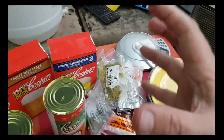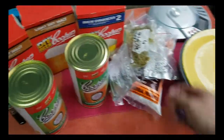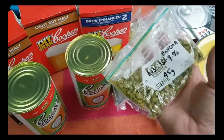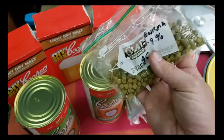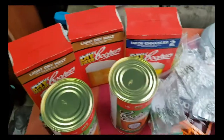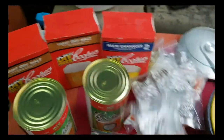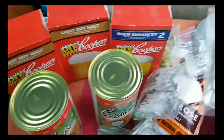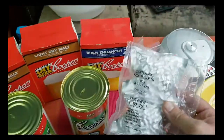I'm just wanting to mix it up a bit. There are a few hops here I haven't used before, so I really want to have a little bit of fun. We're going to have Enigma, which is going to help with the bittering. I'm also going to be using some Amarillo, Simcoe — which I haven't used before — and Centennial. So it should be good.